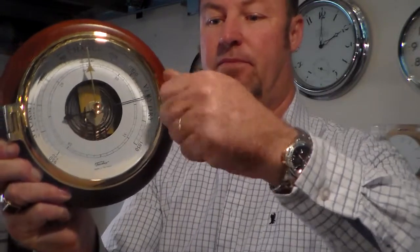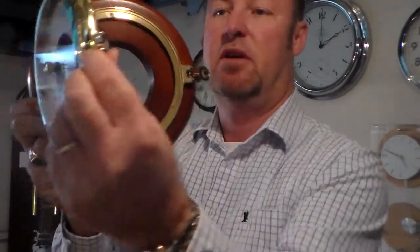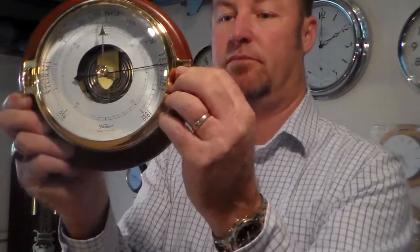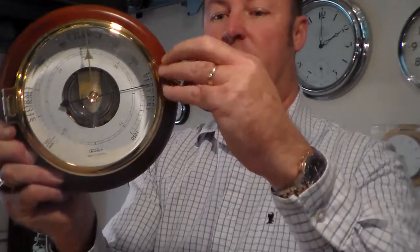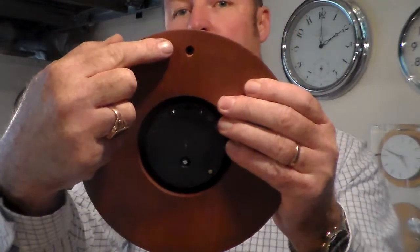You can open this up — it opens up just very much like your nautical barometers. Use your barometer, shut it down, screw that back up, go around the back, and you can hang it on the wall.